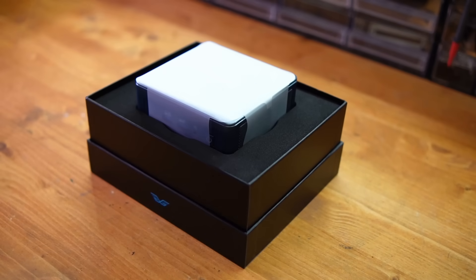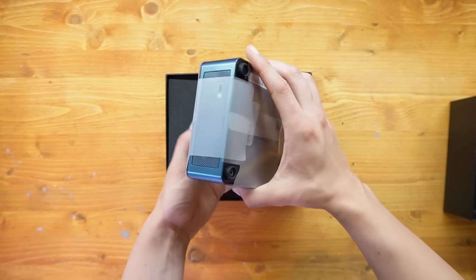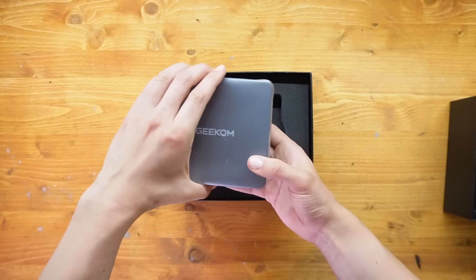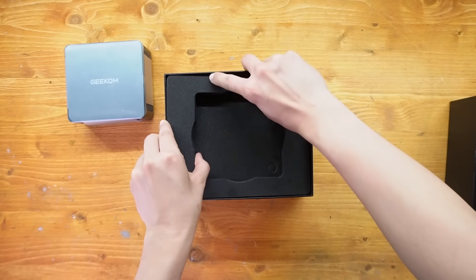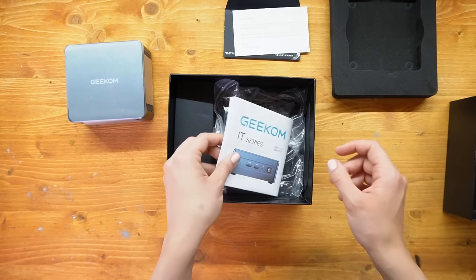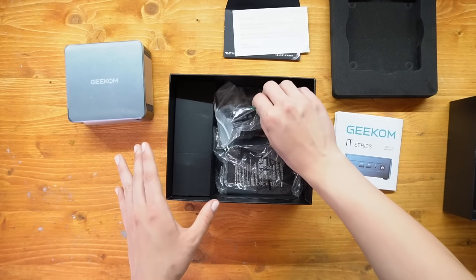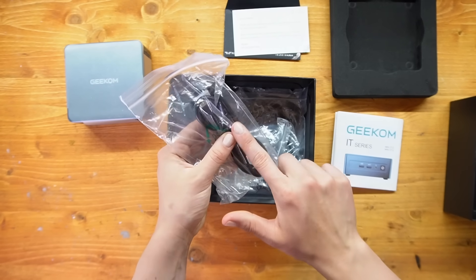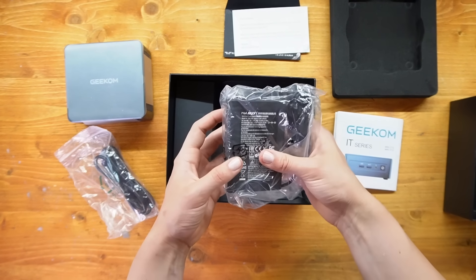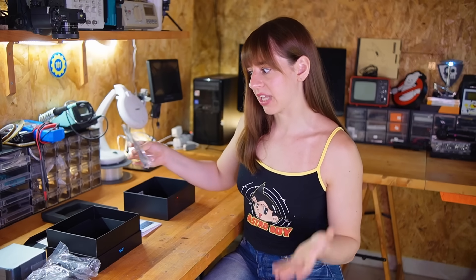Let's take a look at what's actually inside the box. We've got the computer, which I'll open up later. Under the protective layer there are a few more things: a thank you card for the casing, which is a really nice touch, the user manual with everything you need inside, and here's the HDMI cable to connect it to a monitor, the power adapter, and a VESA mount — very useful if you want to attach the computer on the back of the monitor and save space.